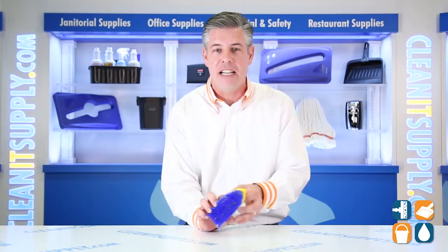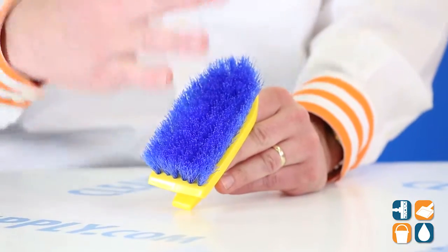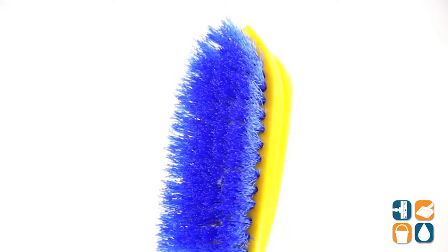This brush also features a long-lasting polypropylene fill that resists stains, so no more turning colors or folding over or becoming weak or soft or the bristles rolling over. Well done by Rubbermaid Commercial.